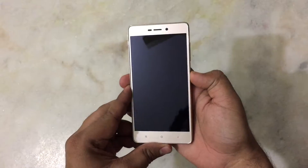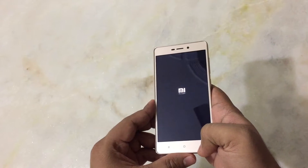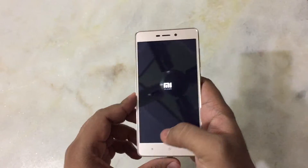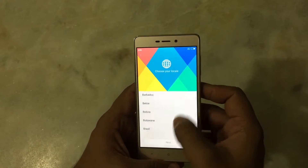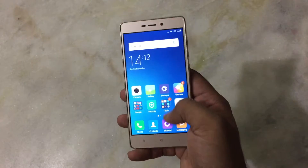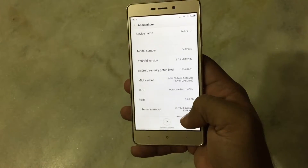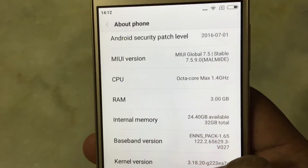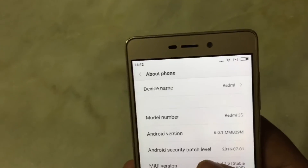Now friends, we will turn on this phone for the first time. It will take some time — let's just quickly set it up. So this is the 3GB RAM that you get. Internal memory is 32GB and 24GB is available for you. It is running on Android 6.0.1.